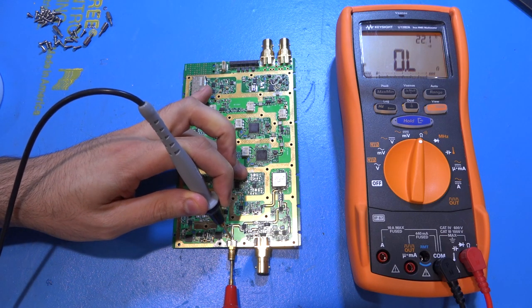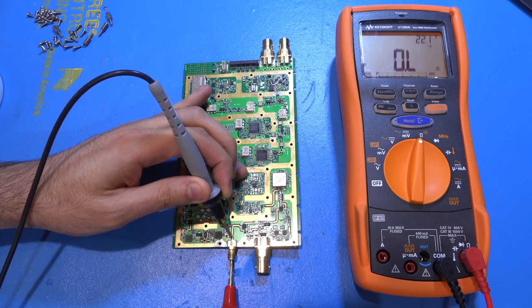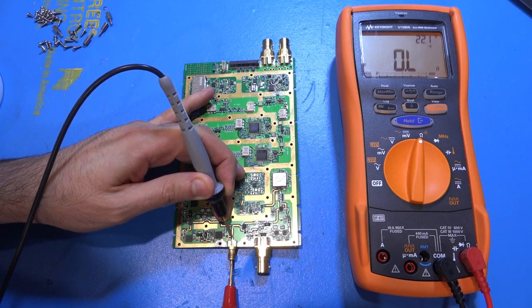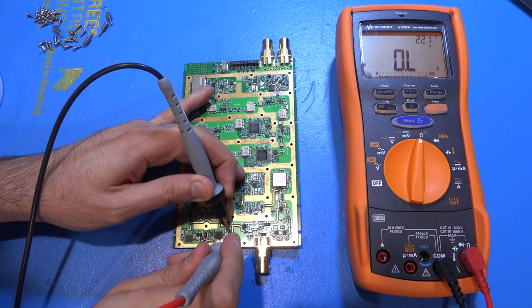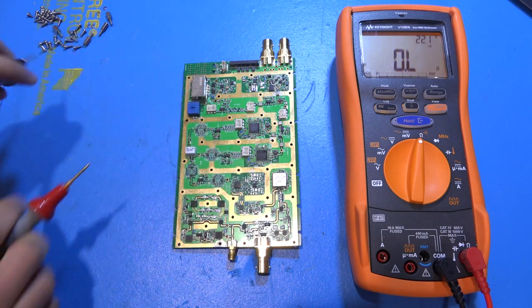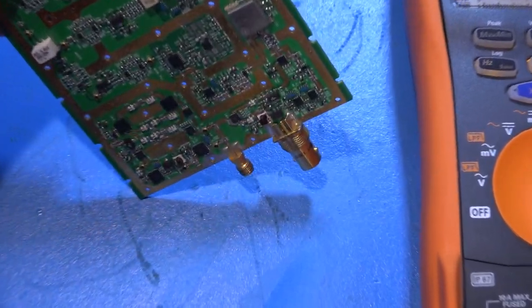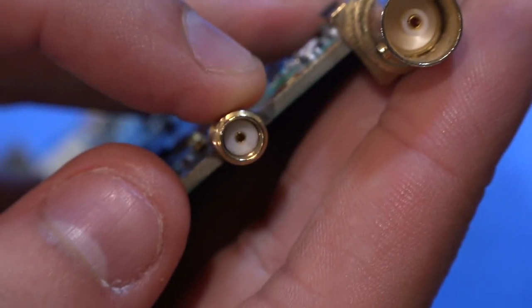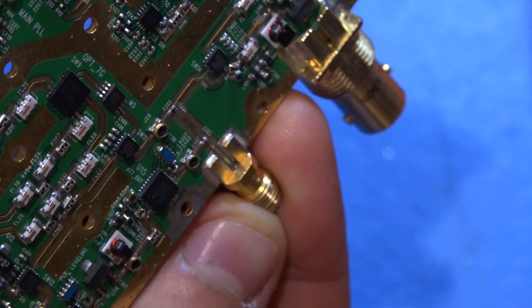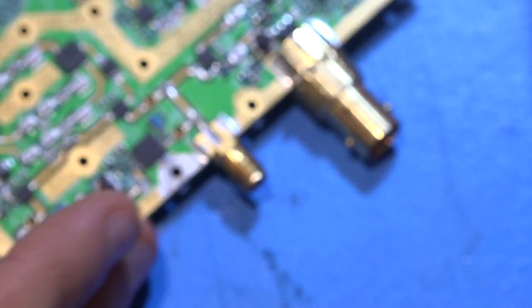Look at that — there is no connection from the SMA connector to the trace. I'm pushing really hard inside and there is nothing there. But if I come on the outside and touch the trace — yes, there's something there. So the connector is not making contact. Let me see if we can see anything visually. It looks okay on the inside, but I'm going to remove the connector and find a replacement, because I'm fairly sure that's the issue.